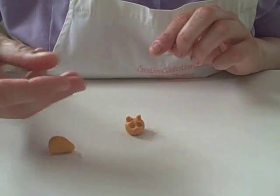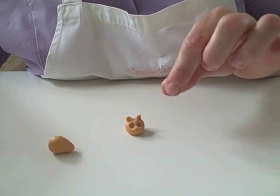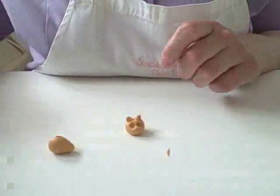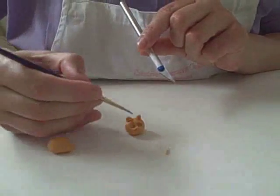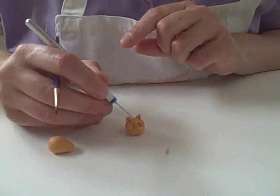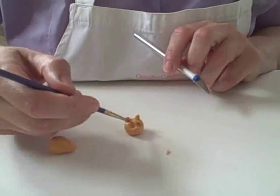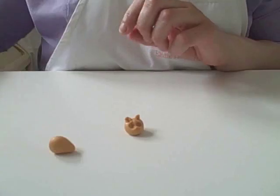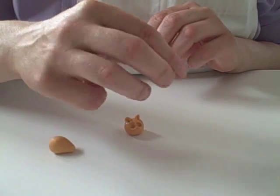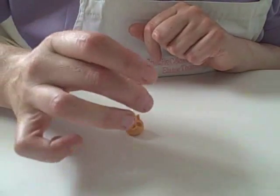Now I'm going to put some eyebrows on, still using the ginger. I'm just going to roll a tiny bit between my fingers, knock it off onto the table, take off each edge and with a little bit of water pop an eyebrow on. I'll put a bit of water inside the socket and a bit on the end of his nose. So we're going to do the nose — all it is is again a small ball of pink and we're going to just keep squashing it with our finger. This gives us a round circle but also make sure that the edges are nice and rounded off too.